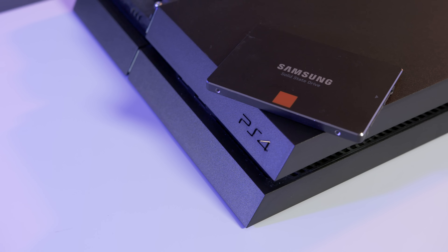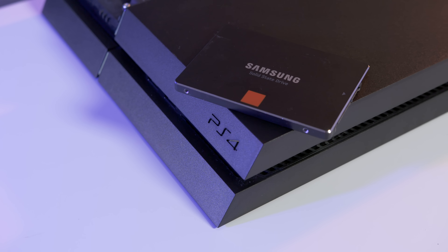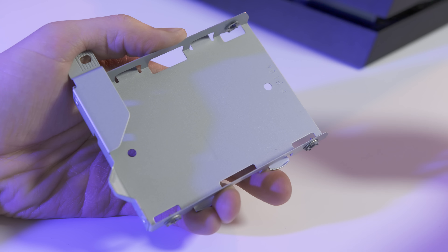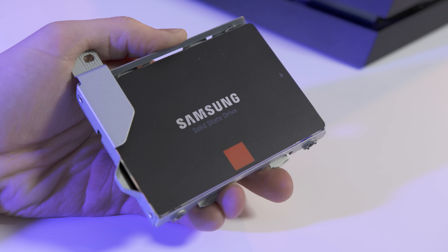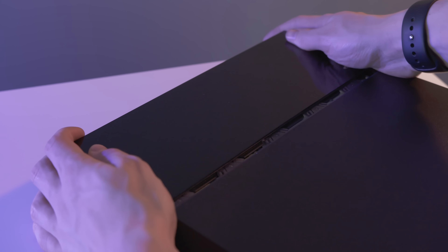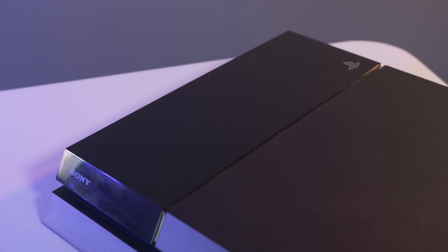If you're upgrading your current PS4 you should make sure your saves are backed up before getting to the fun part — the SSD. A solid state drive is the key to supercharging your console with faster loading times, and the PS4 will support any two and a half inch drive that's 9.5mm or thinner, which is basically every SSD ever. Slide it back in the drive tray, screw it in and you're ready to go.